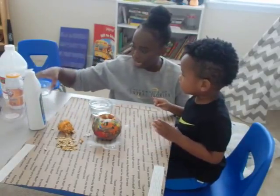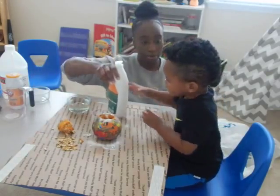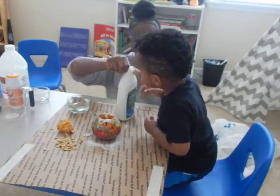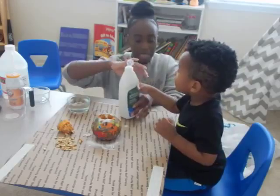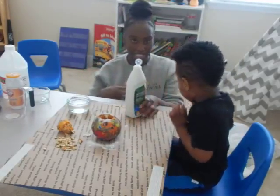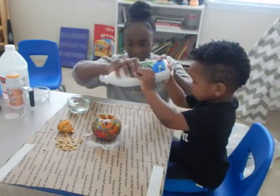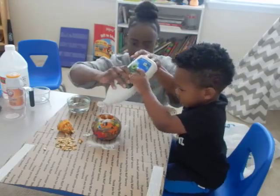We're going to put this to the side. And what is this called? This is called dish soap. You want to pour this into the pumpkin? Now the dish soap is just to create that foam that you're going to see coming out of our pumpkin volcano. Ready? Let's pour some inside.